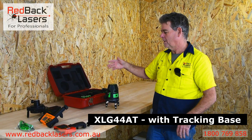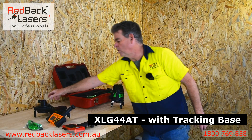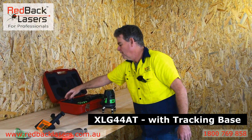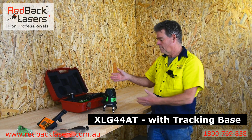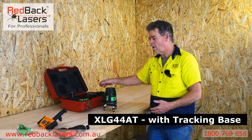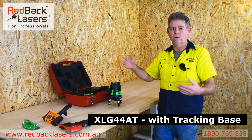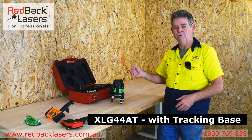Then we've got the XLG44AT, where we add the auto track base with the auto track receiver and our little mounting lugs. That allows us to automatically track that laser left or right for squaring off, making it ideal for squaring off sites or any sort of site layout with the XLG44AT.